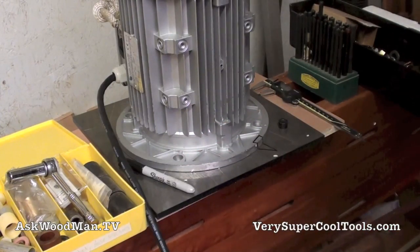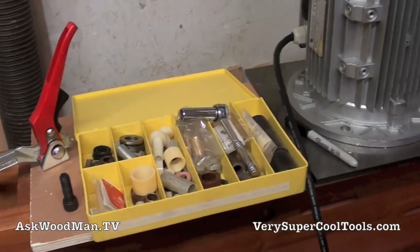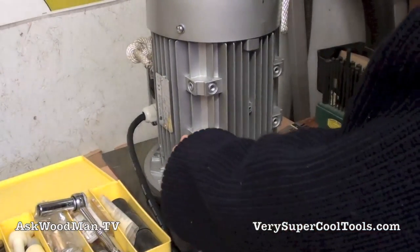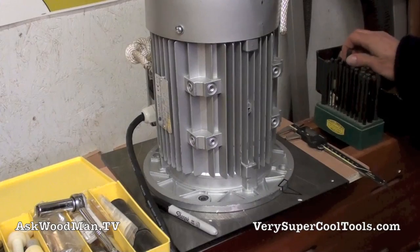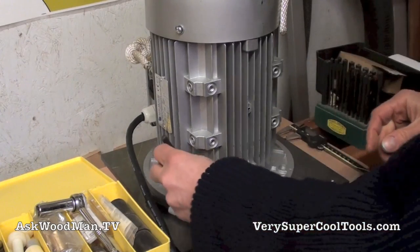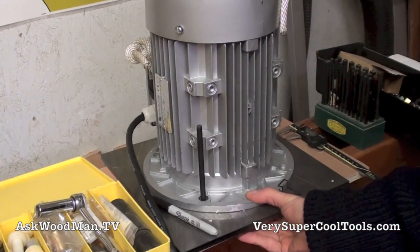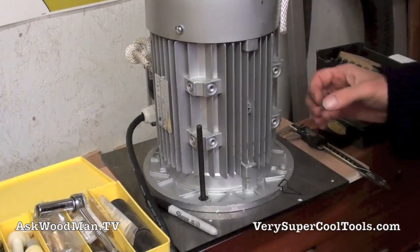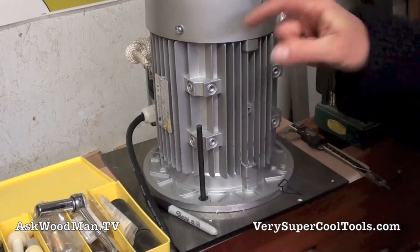I don't have a 15-millimeter transfer punch and I'm not going to go buy one just for this. I got into my bushing box - I've got this box with all kinds of bushings and what-have-you that I've saved - and I found a drill collar that is a perfect fit down in here. I can use one of my SAE transfer punches. I want to clamp this down. I've got a piece of plywood drilled with a hole in it for the shaft to go through so it's sticking down through the center.